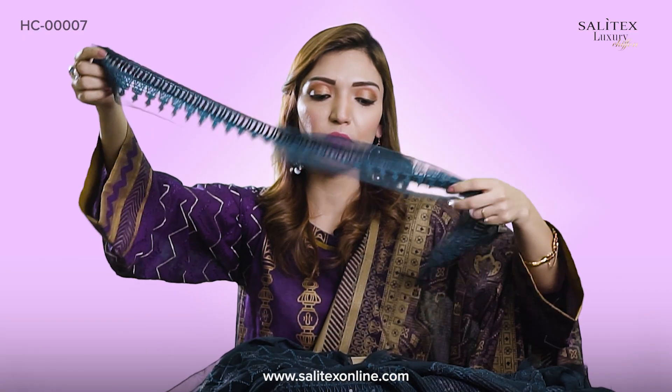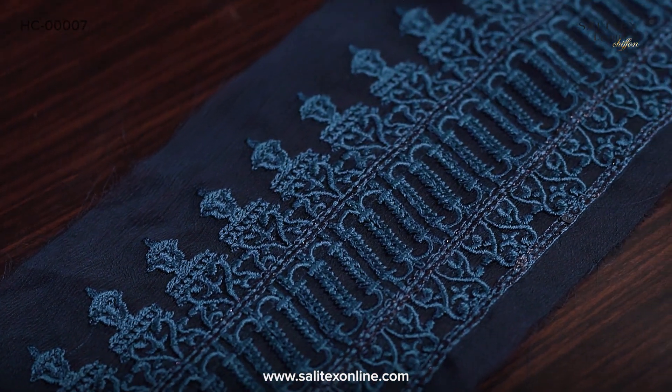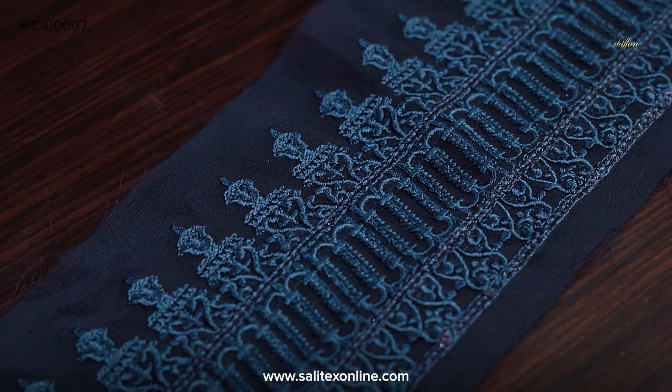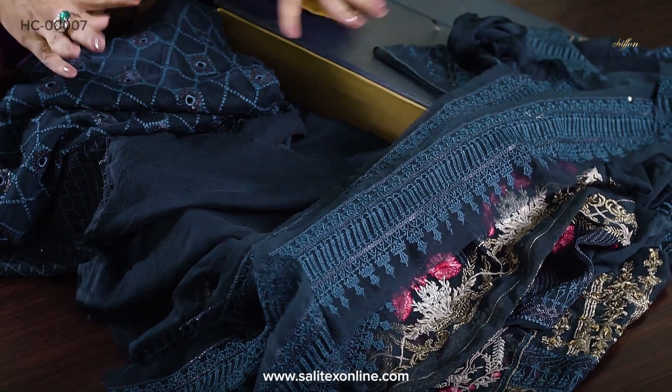There are also borders on the side. Put it on the sleeve, put it on the garment, put it on the trousers — whatever you want. You can play with the borders. Just give it your very personal touch. Lots of borders are there — enough fabric, enough borders.